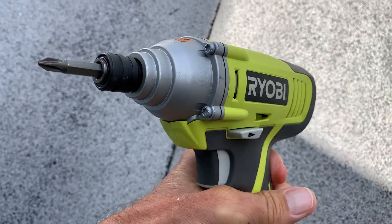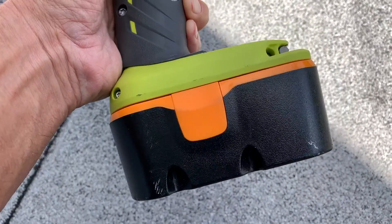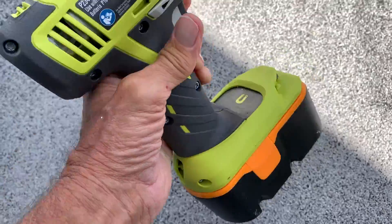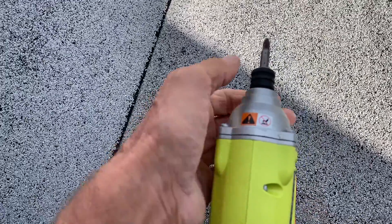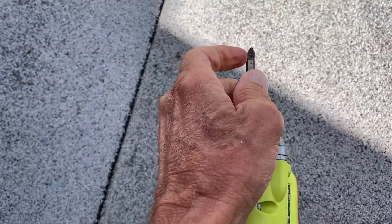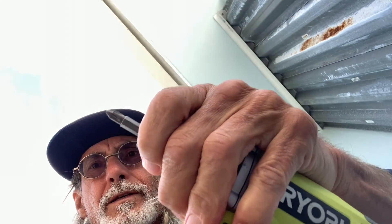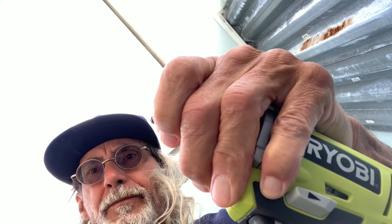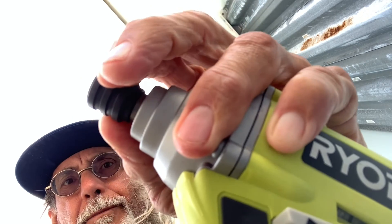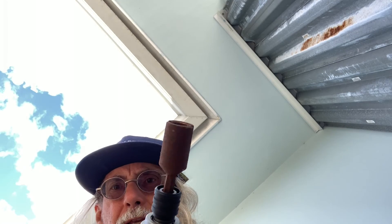This is a Ryobi — the smaller one. I brought it up and it uses this huge $14 lithium battery I got off Amazon, and it really works well. To get it off, you have to push this forward — you see how I do that? — and then this will come out. With this bit, you have to pull this and then it just slides out. See how it goes in and out? So when you want to put a bit in, you've got to pull it out, stick your bit in, and then pull it back, and then it's ready to go.